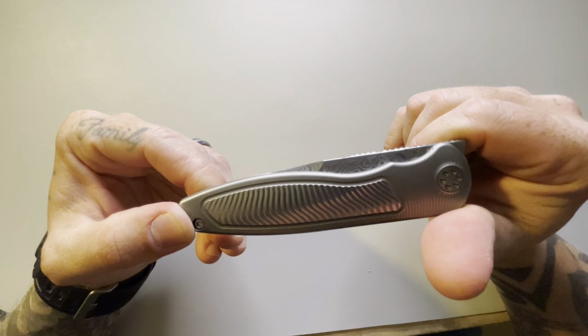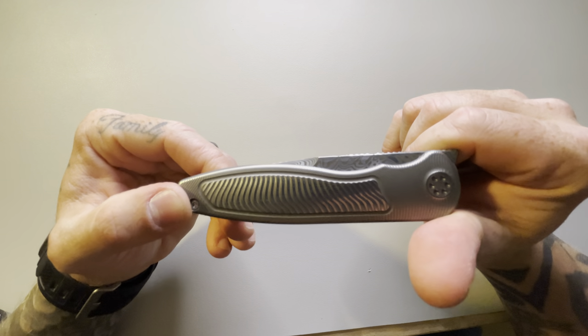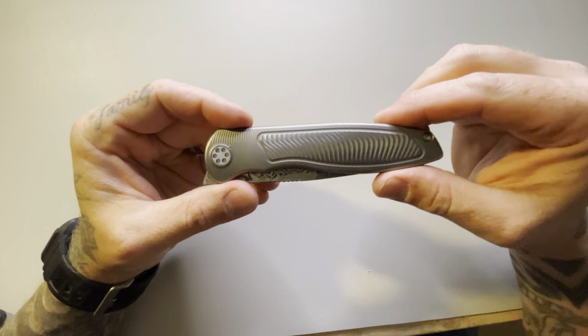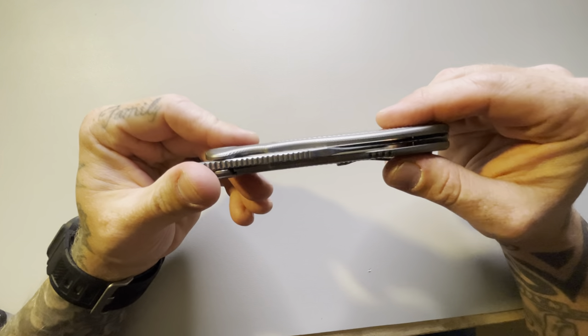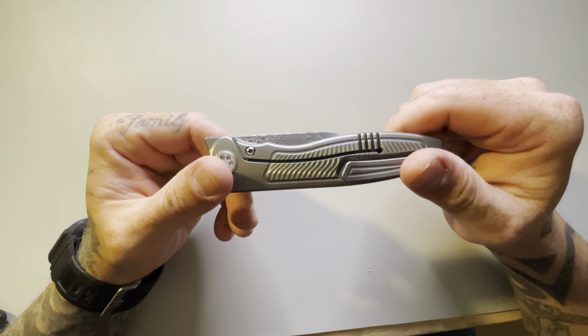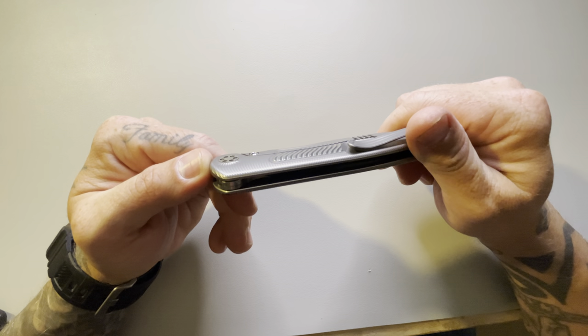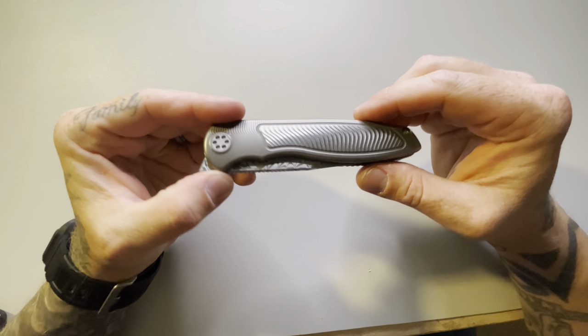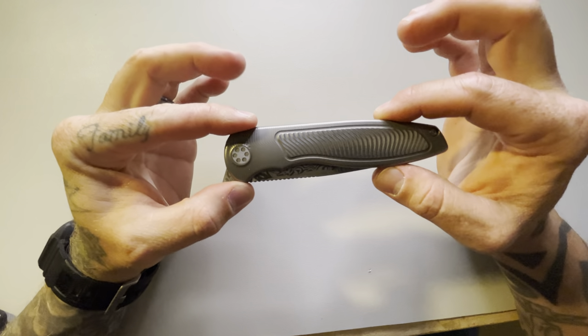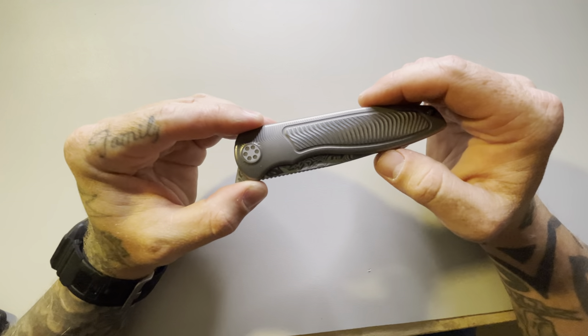This is a little bit pricier of a knife and I can see why he charges what he charges — I think it's absolutely 100% justified and worth every penny. Trust and believe, if I had the extra funds, I'd keep this knife. I'd keep it in a heartbeat.